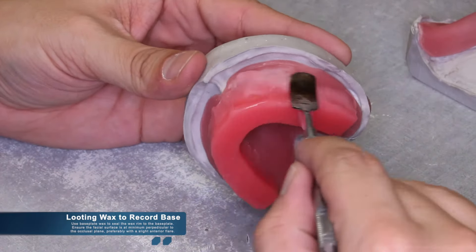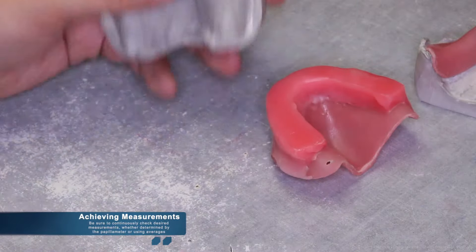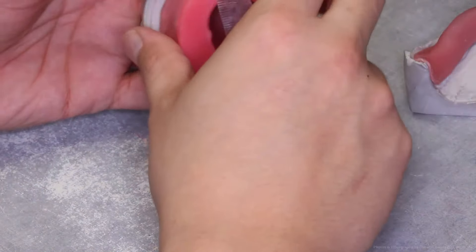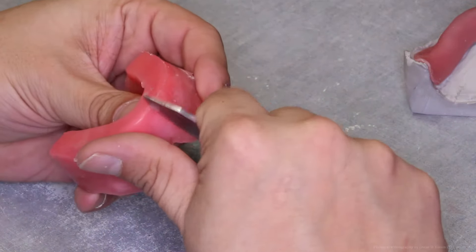It is common during the looting process that while manipulating the wax, measurements may change, so be sure to continuously check measurements during fabrication. Height measurements are very important, but so are the widths. Be sure to achieve the proper widths of both incisal and occlusal areas. The posterior should be wider than the anterior rim, just as in natural dentition.